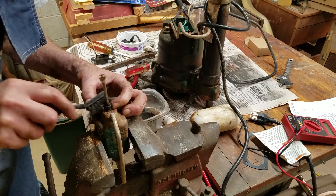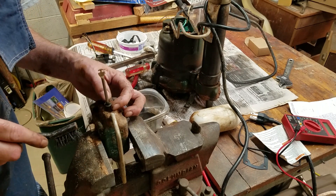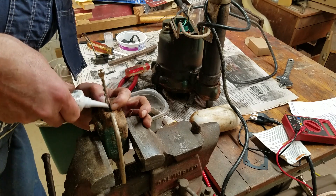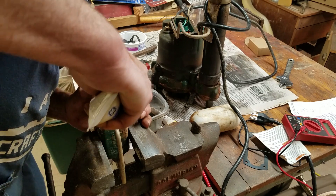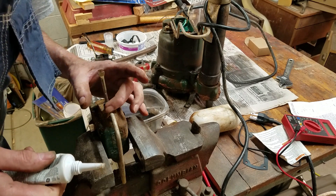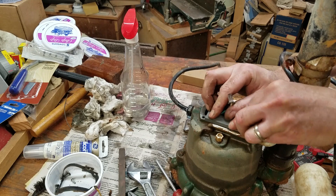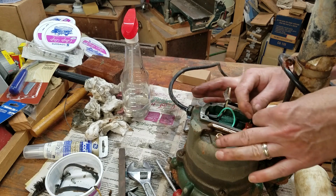I gently cleaned the switch arm seal with a soft brush and found that it had deteriorated a bit, which is how the water got into the switch housing. Normally the switch housing is not underwater, but about a year ago we had a long power outage and the sump got really full — this is probably what led to the switch housing filling with water. In an attempt to keep the switch housing dry, I added a little silicone sealant around where the switch arm seal contacts the switch arm. I have to be careful not to use too much since the switch arm needs to move freely. While the sealant dried, I cleaned the mating surfaces of the switch housing to prepare for the new gasket, using files and a honing stone to get them as clean and flat as possible.